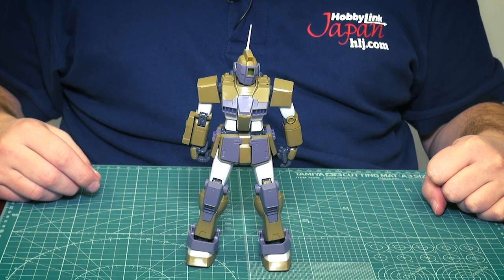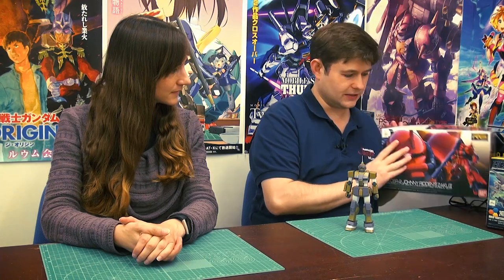This is kind of the last Master Grade release for the year. We have the Perfect Grade coming up soon, and the Real Grade just came in. The next Master Grade release will be another GM — the GM Command Colony Type — coming in January. So we're getting two Master Grade GMs in a row. If you love your GMs, this is the year for you — and next year too.